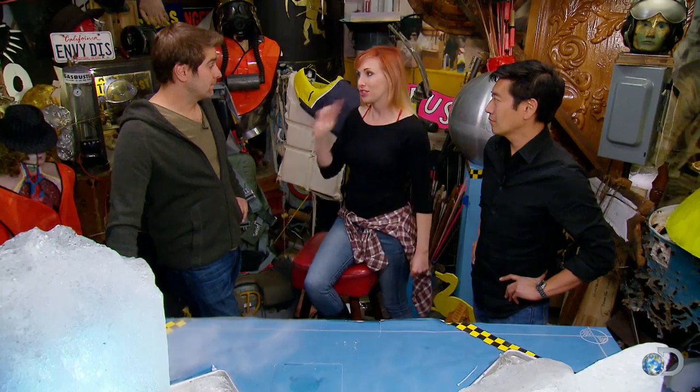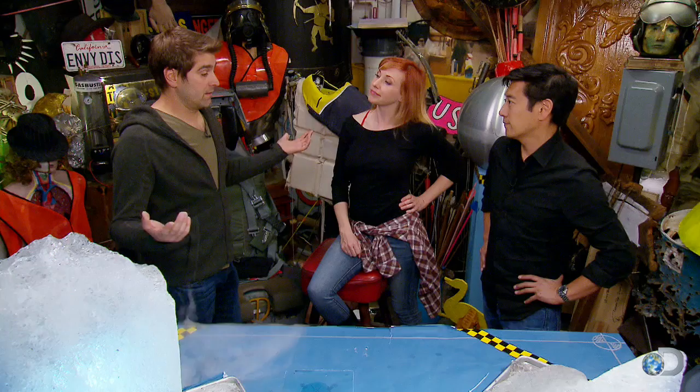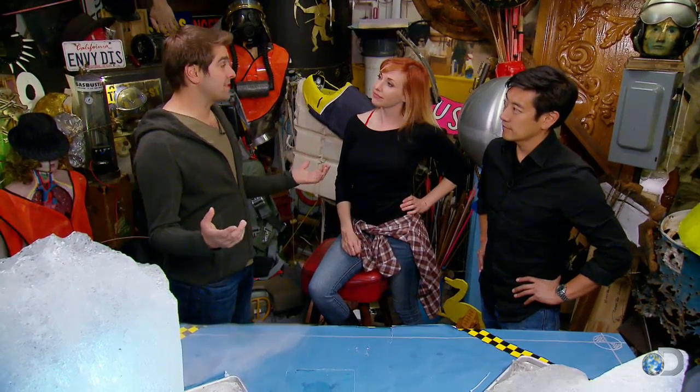Remember a million years ago when we first started on the show we tested ice bullets, and as soon as we shot the rifle the bullet turned to gases. That's exactly why I think before we go and build a full-size ice cannon, we should start by testing the cannonballs first — because if the cannonballs can't hold together, the myth is already busted.